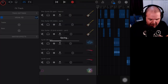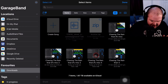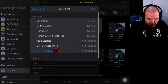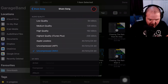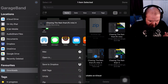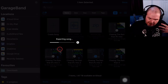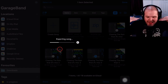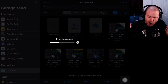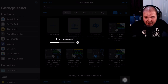Now we need to export this as a WAV file. We go back out, tap Select in the top right, tap on the mix, tap Share in the bottom left, and share it as a song file — not the project, but Song. We want it as an uncompressed WAV file, 100%. Apple's share sheet is a bit weird, so you have to tap Open In first. It mixes all the tracks together, renders it down, and exports as a WAV file which we can save to our files.